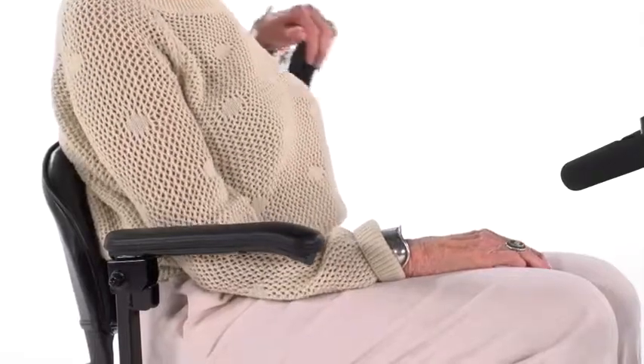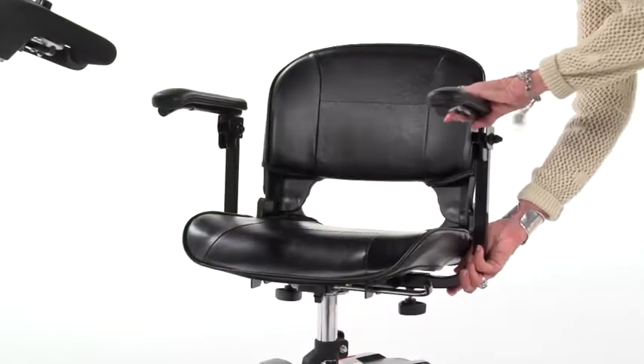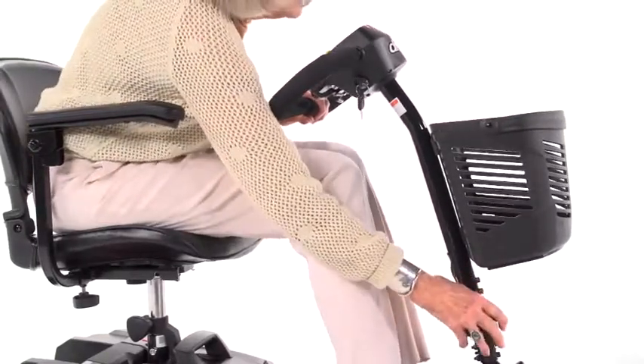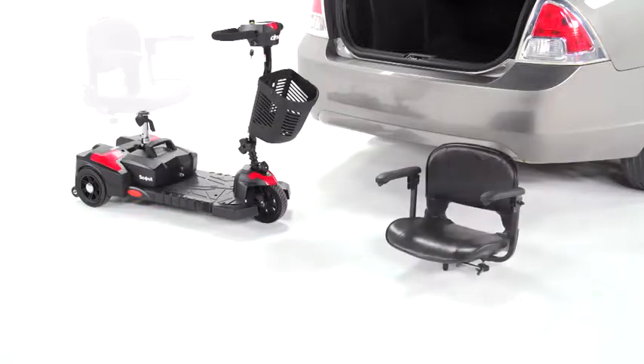The padded armrests flip up for convenient boarding and exiting of the scooter, and the armrest width can be adjusted to best fit the user. Plus, the tiller's angle is adjustable to position the controls in the most comfortable driving position.